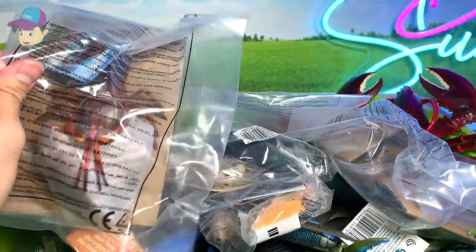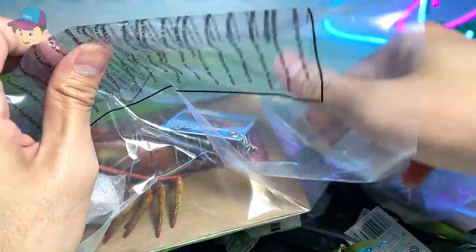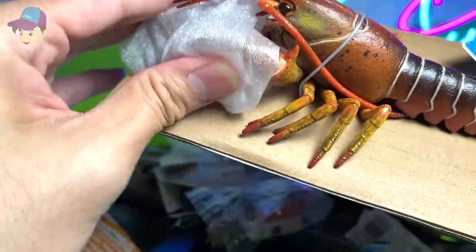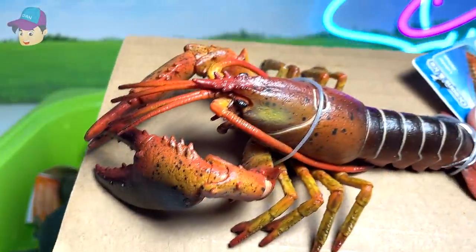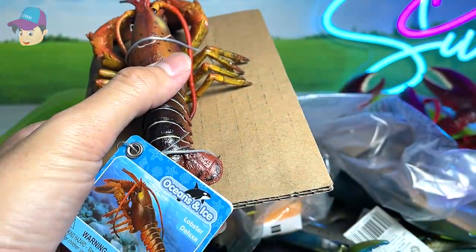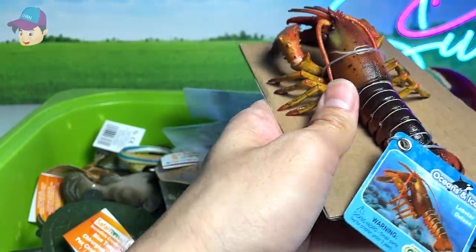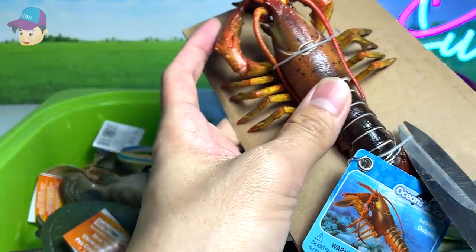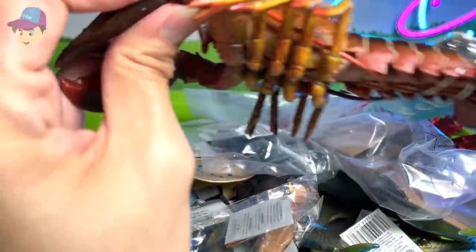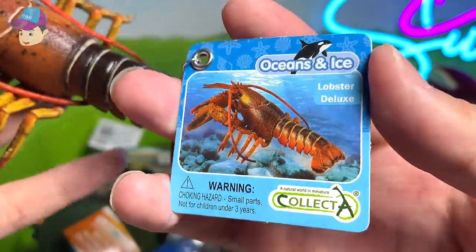Next up, let's take a look at this. Wow, looks like a lobster. So let's open this up and have a look. Looks like a lobster, with two beautiful huge pincers. I'm going to cut this loose with a pair of scissors. Be really careful not to cut up the sea animal. And it comes with a little fact sheet.